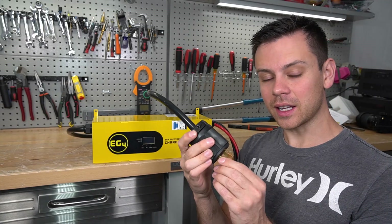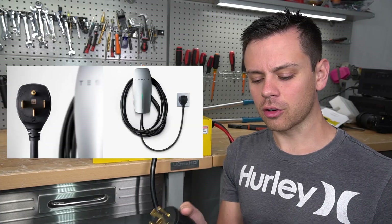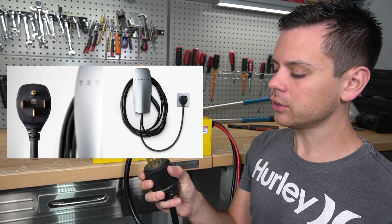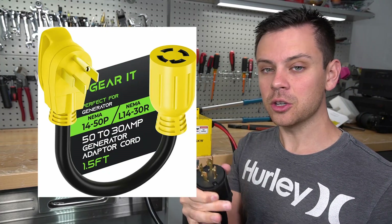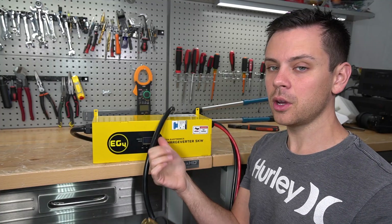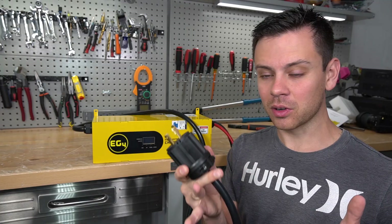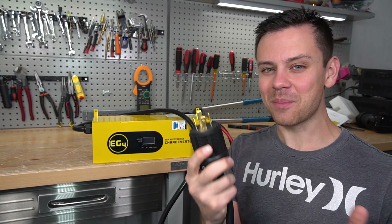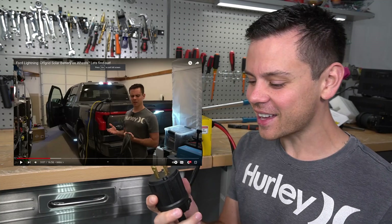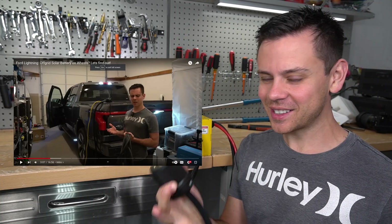You can also connect it to the grid and charge with that instead. For example, if you have an EV charger in your garage with a NEMA 14-50 outlet, you can buy an adapter from Amazon and plug this in to charge your solar power system. You can even plug this into an EV truck — that's actually why I bought that EV truck, thinking we could plug in this massive charger and charge my system.